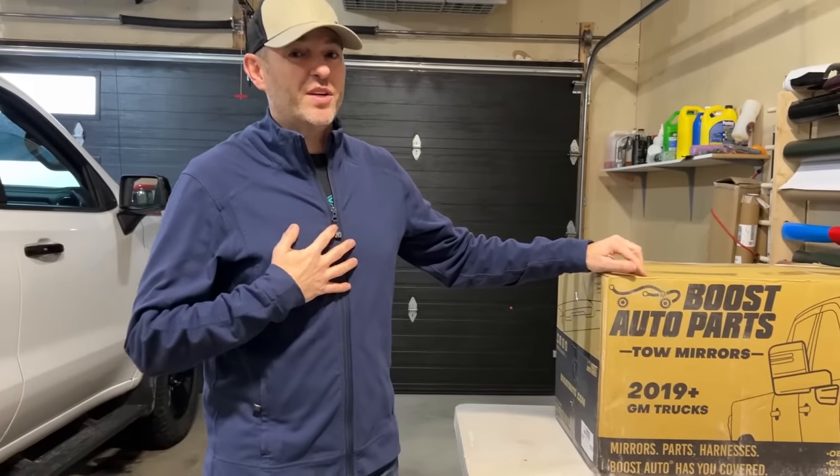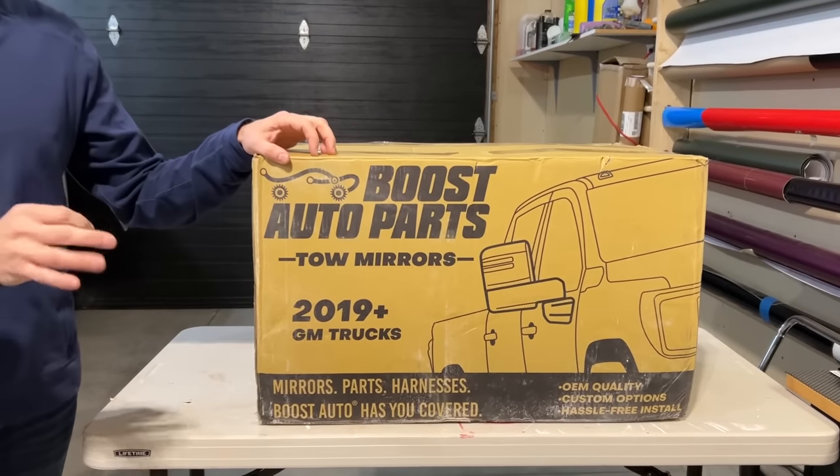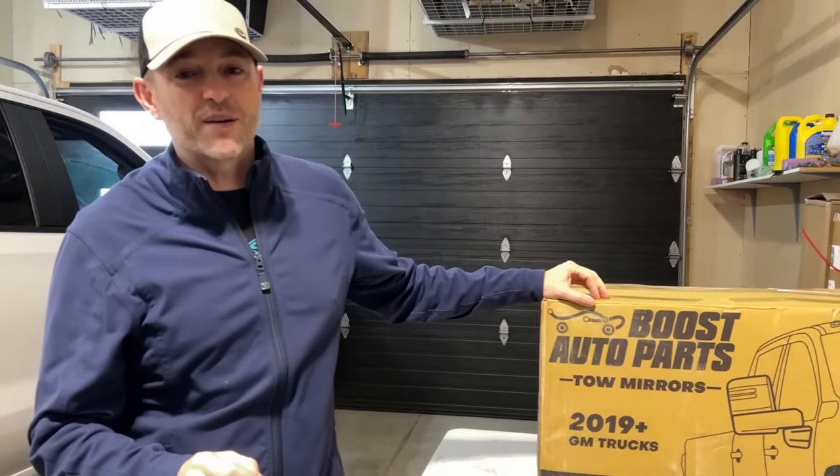Welcome back to Nolan's Life. Thanks for joining today. I'm very excited because we're going to take a closer look at the Boost Auto Parts Tow Mirrors for the 1500 GMC and Chevrolet pickups.